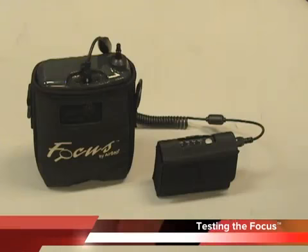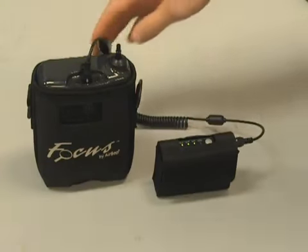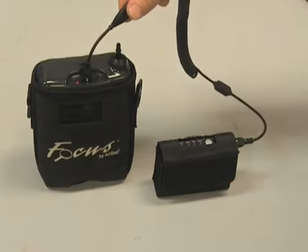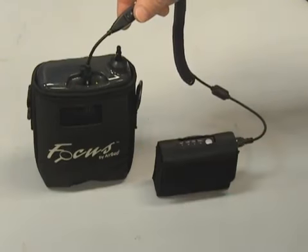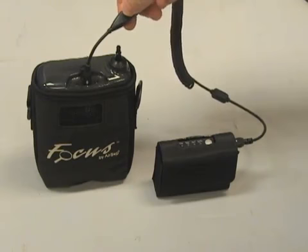To get the Focus into test mode, simply put power to the unit. With your coil cord, turn power on. Let the unit warm up for 10 seconds. During the warm-up period, the LEDs will flash alternately. Once warmed up, the green light will stay lit. Within 2 seconds, turn off and then turn on and off 3 times.